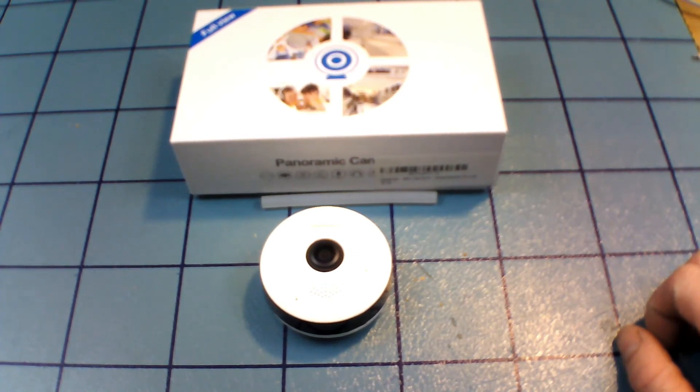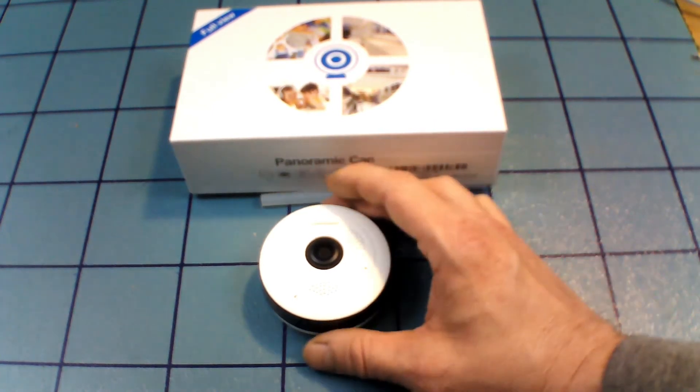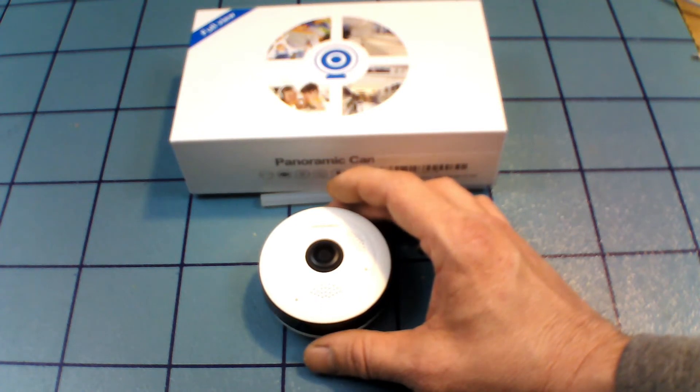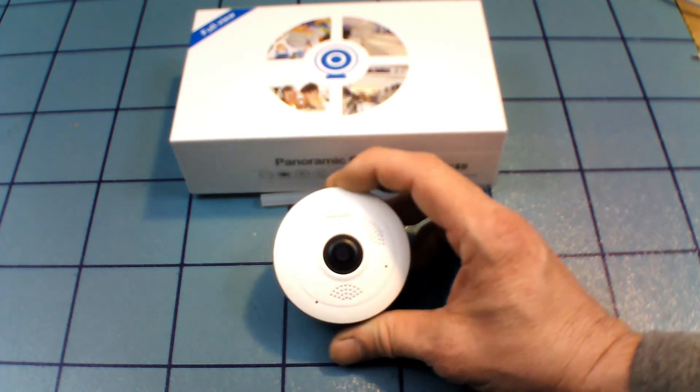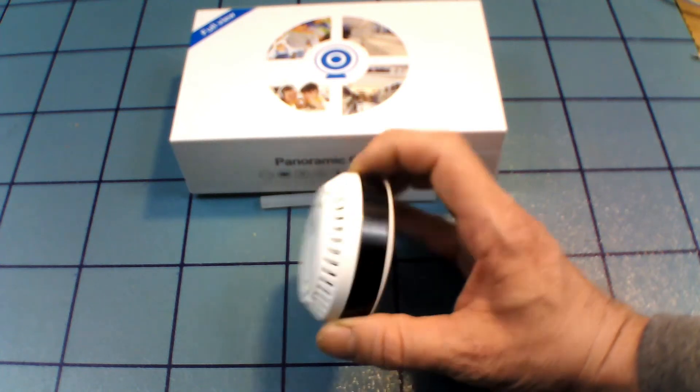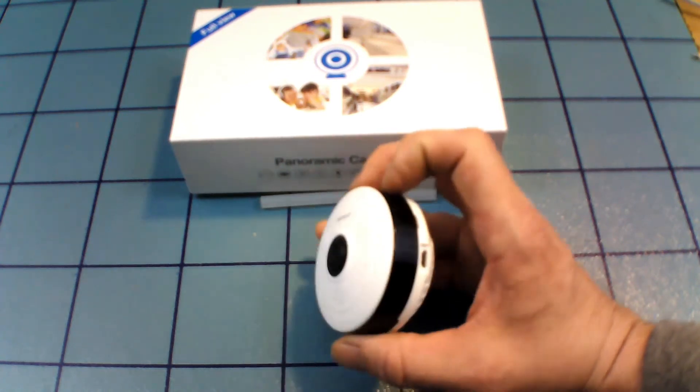Along with this video there are some screenshots of the camera in action showing different angles and different features right from the smartphone, and those will accompany this video. If you have any questions or comments, let me know — and as always, please hit that like and subscribe button.